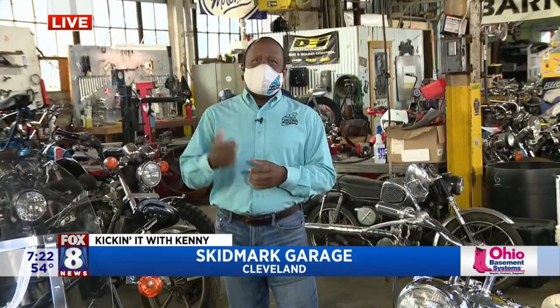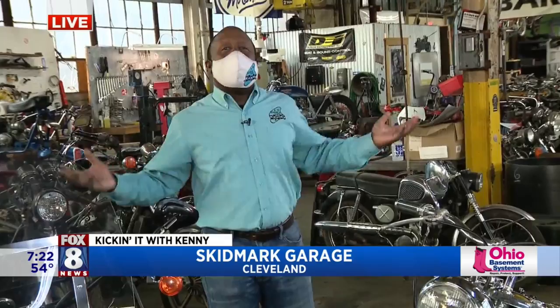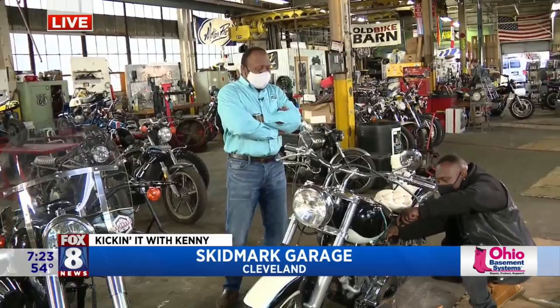Good morning everyone. We are at Skid Mart Garage here in the heart of Cleveland, not too far from the station actually. We came here about four years ago when they initially opened and did a live shot with Cleveland Chain Reaction, talking to Brian and his crew. It's a DIY garage, which means there's no mechanics here. You get a membership, bring your bike in, hang out with all these guys, share knowledge, and start wrenching — and that's what happened with Willie here.